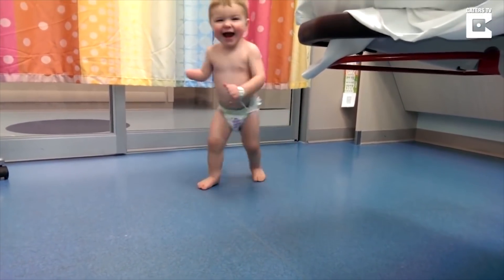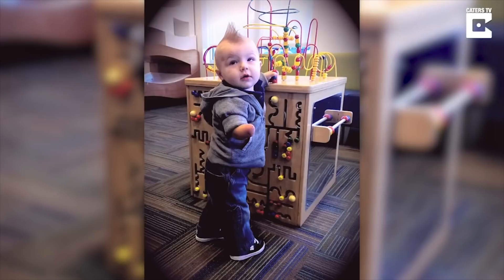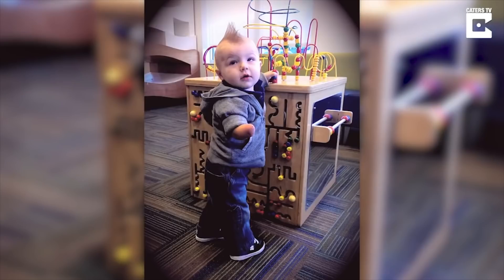My son Carter, he's five now, was born with a below-the-elbow amputation — he was born without his right hand. Watching him grow, he could do everything he wanted to do. He hit every milestone in his own way. But when he was four, he turned to me and said, 'Daddy, will you build me a hand?' And my heart hurt. I didn't know what to tell him. I told him, one day buddy, one day we'll do it.